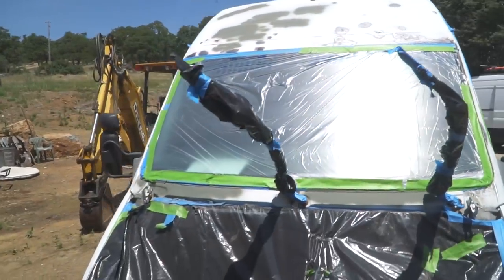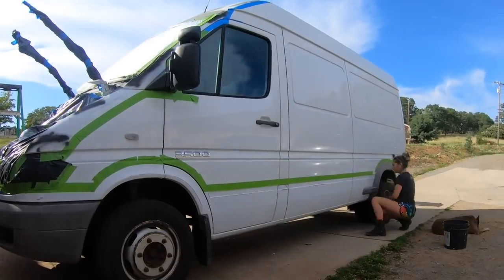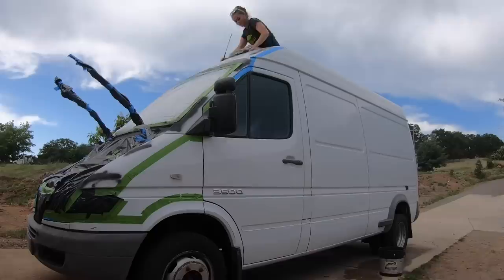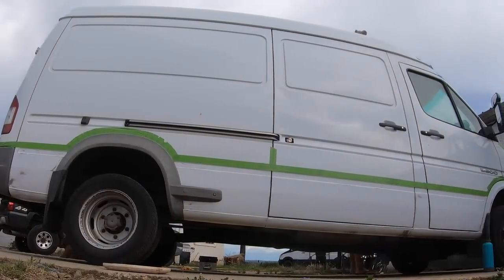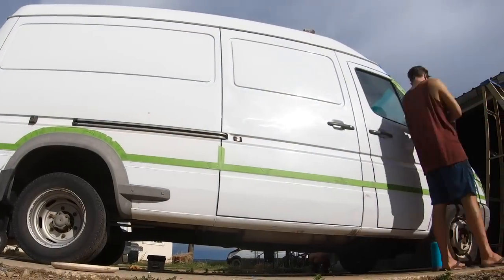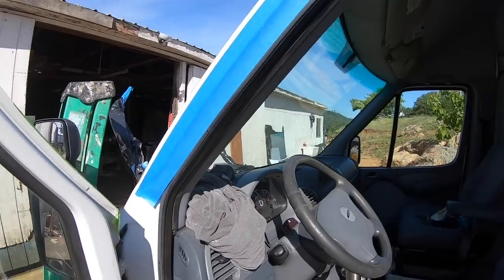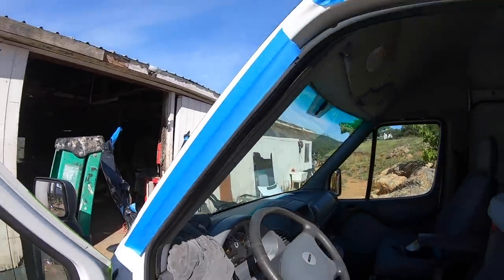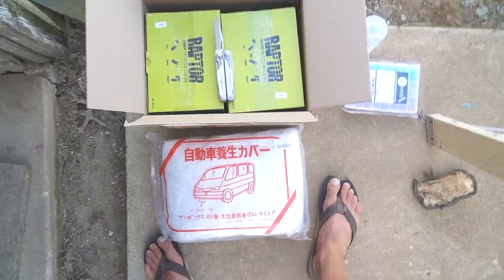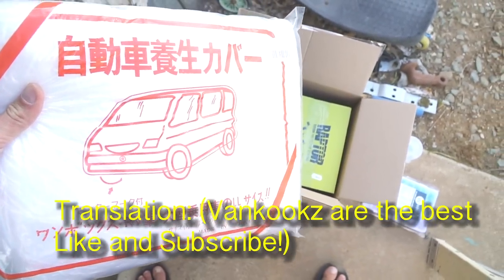I've already sprayed some primer up top — we're going to get more on these rusty areas, and then we just wait for the paint. When you mask up the van, make sure if you don't want paint on the inside of your doors from overspray, you're going to want to tape up these door jams, otherwise it'll just leak in and it won't look very nice. Danny is still masking and now I'm going to show you what we use — we put this cover over the whole van. It really helps and makes it a quick job.